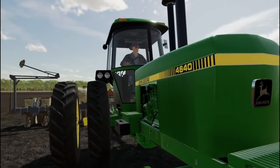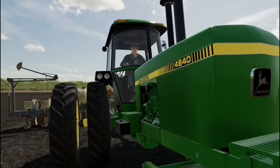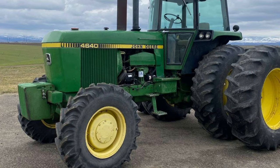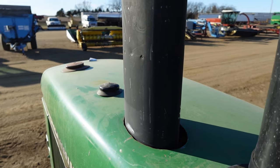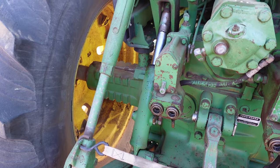The 4640 would come with a couple different options that were made available to farmers, one being hydraulic front wheel assist, which isn't quite as desirable as John Deere's newer tractors where they'd use mechanical front wheel assist. This hydraulic front wheel assist option would be roughly a $6,000 to $7,000 upgrade off the base two-wheel drive package. For hydraulics, this tractor would come stock with two selective control valves, but you'd have an option to add on a third.